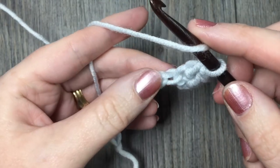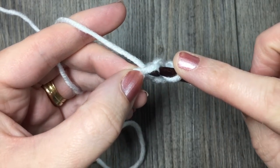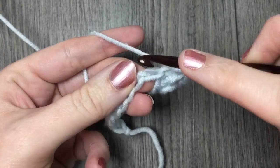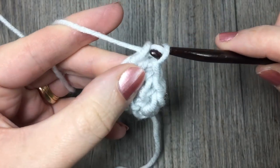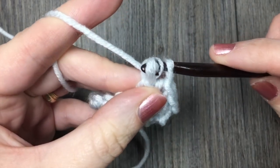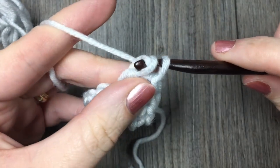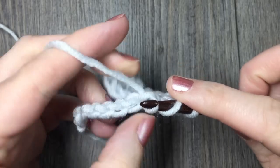Continue down your chain: yarn over, insert your hook in the next stitch, yarn over and draw up a loop, and also draw that loop through the first loop on your hook. You will have two loops left on your hook — yarn over and draw through two. Continue all the way down the length of your chain or for however many stitches you would like.